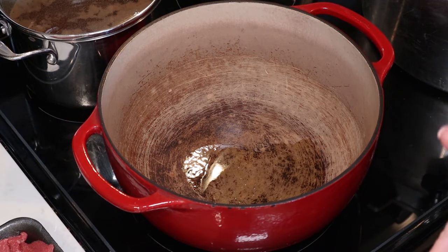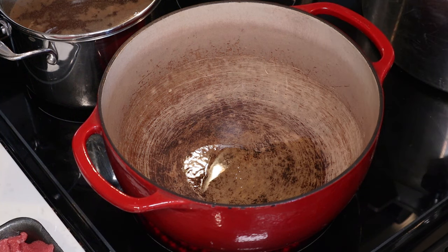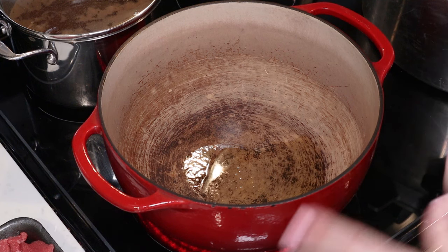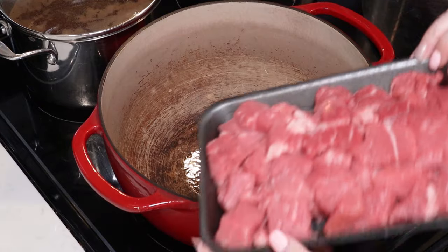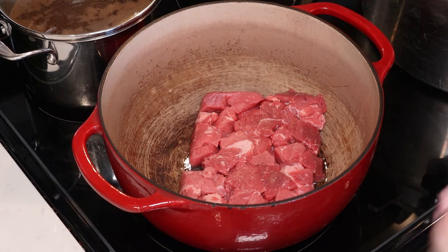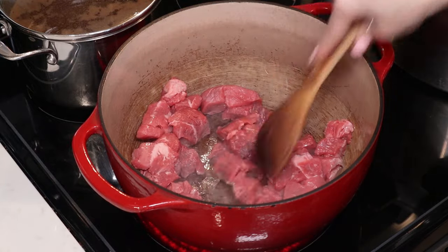I'm going to bring you in close and we're going to get started. I already prepped my beans — I did the quick soak method, then par cooked them with enough water to cover and two bay leaves to infuse some flavor, for about 30 minutes until they started to get tender. We are ready to go ahead and brown our meat. I have one tablespoon of oil in the bottom of my pan, and to that I'm going to add a pound and a half of stew meat. We don't want to cook it through — we just want to brown it and get some nice color on it.